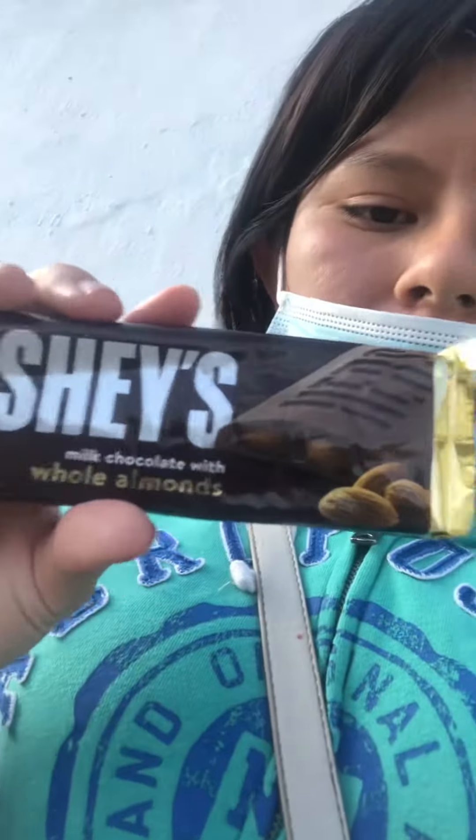I usually get the small kind of Hershey's, but this time I got the big ones, so I can get to see it. And I usually get the more thinner one, because the more thinner one doesn't have almonds. Because I like almonds.